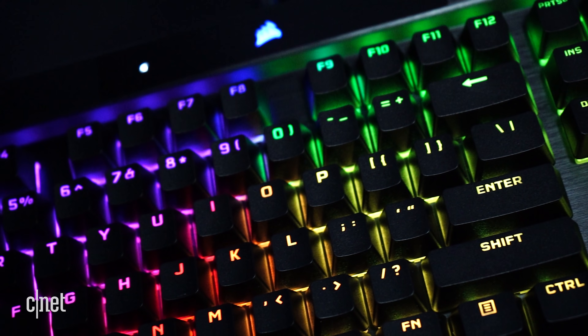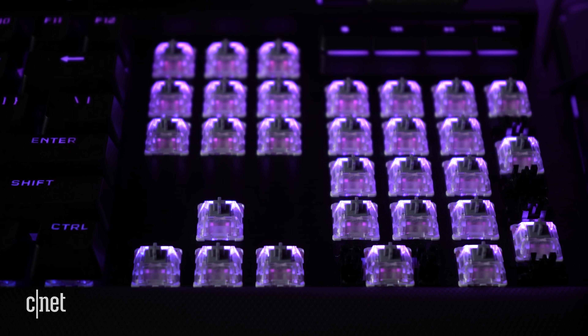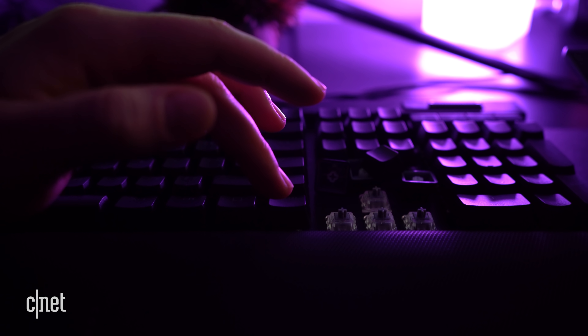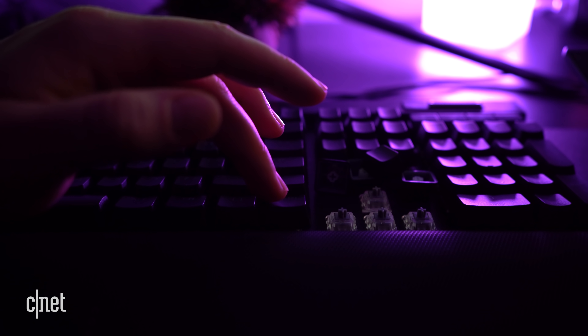You will need the iCUE software to change the hyperpulling to 4000Hz. The K100 currently comes in two variants: the new Corsair OPX switches and the Cherry MX Speed RGB. When it comes to typing, the OPX feels slightly lighter weight due to a shorter actuation and travel time, even though both switches require the same 45 grams of force. That short actuation distance means that if this is your first time using a linear switch keyboard, you may find yourself accidentally pressing keys more often than you'd like with the OPX switches.